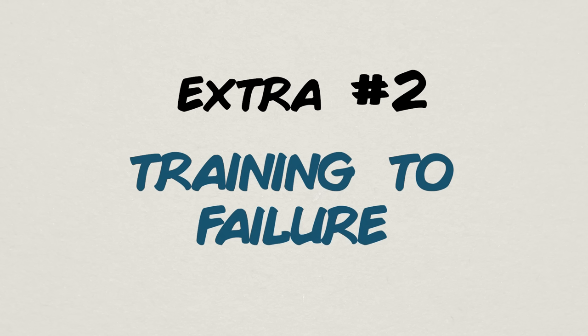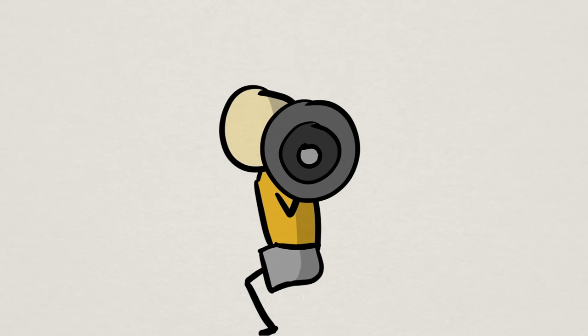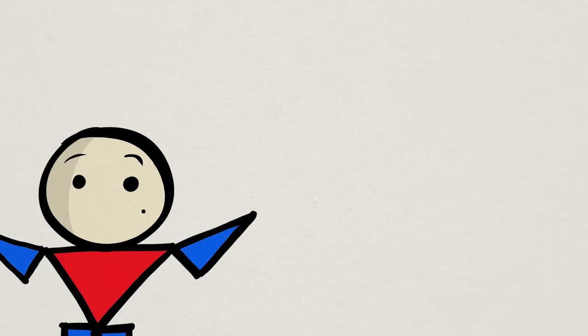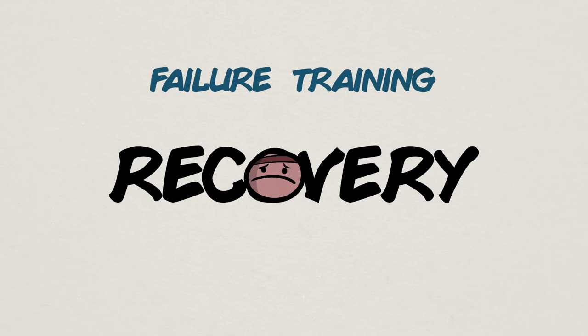Next is training to failure. Training to failure is performing reps on an exercise to the point that you can no longer do more reps without serious degradation of your technique and form. This is a more intuitive approach to progressive overload since you're pushing your muscles to complete fatigue regardless of trying to reach a specific rep count. However, the downfall of failure training is that it is very hard to do, especially if you're new, and more importantly, it requires more recovery.